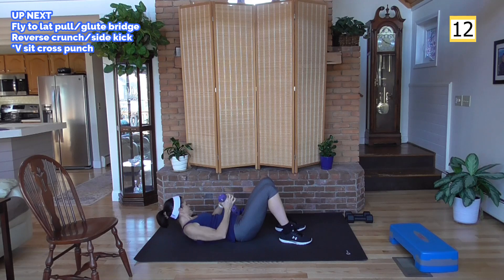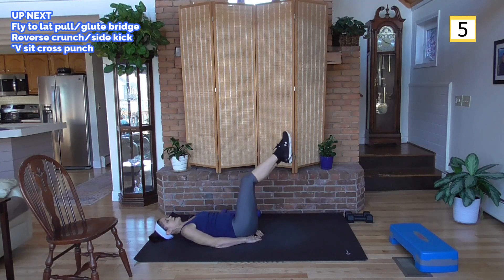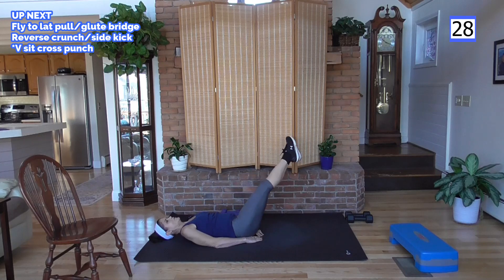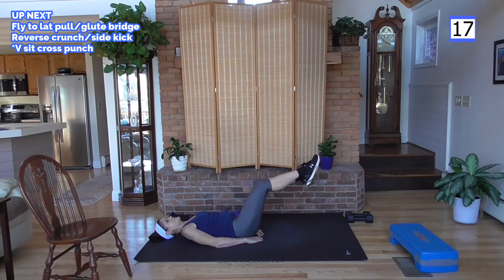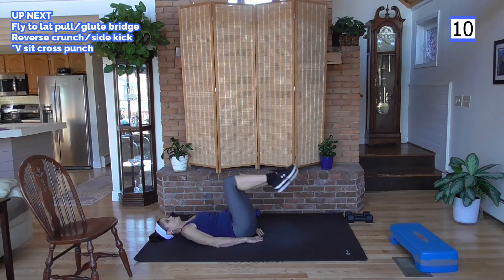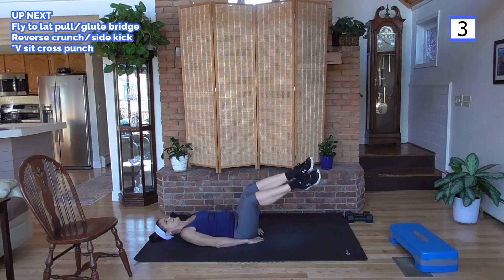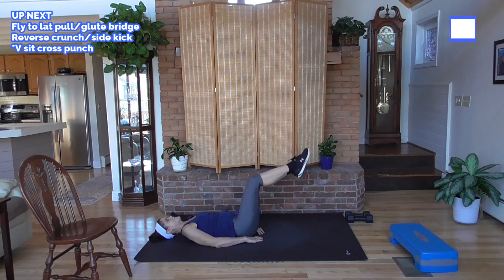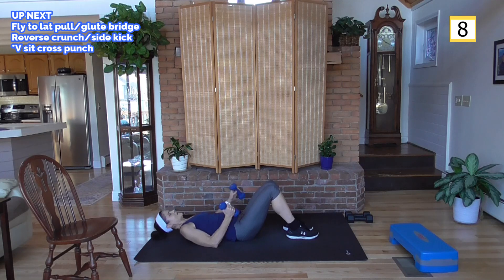Lower body — hands under your butt cheeks to support your lower back. You're going to do a crunch, kicking out to the side: crunch in, other side. If you're just starting out, your kicks are high towards the ceiling — hold those lower abs tight. Advanced option: kicks are low to the floor. For me I'm going in between — it's been almost a year since my back surgery and I still want to protect it.